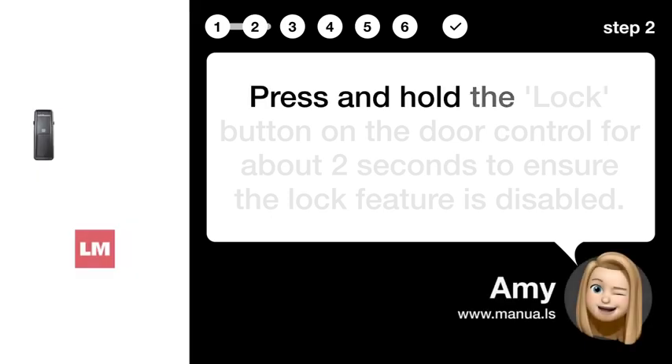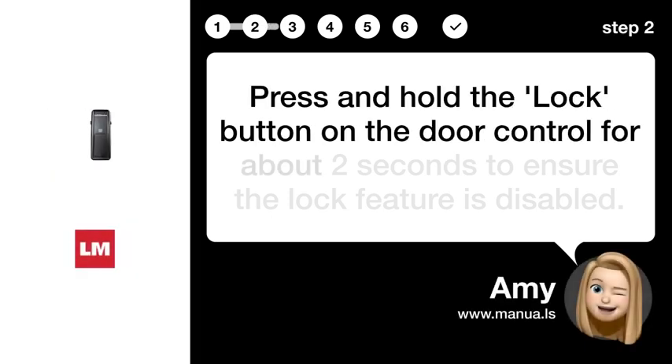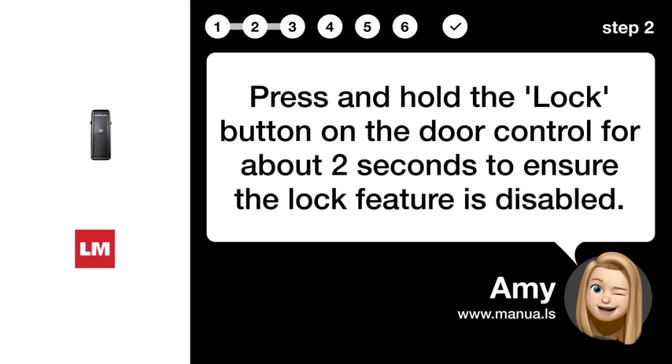Step 2: Disable lock. Press and hold the lock button on the door control for about 2 seconds to ensure the lock feature is disabled.